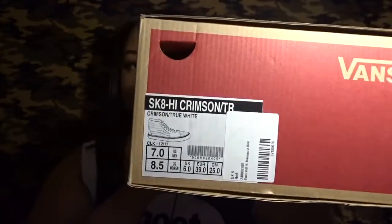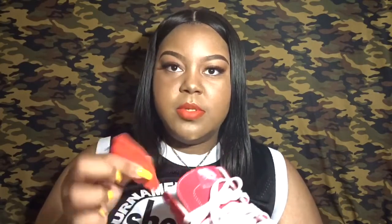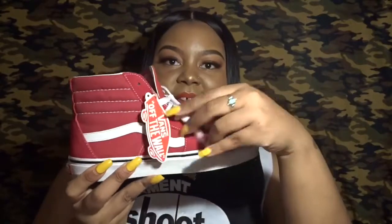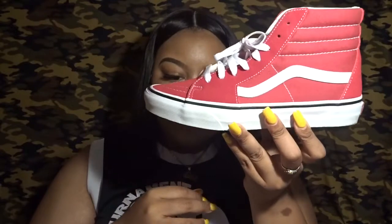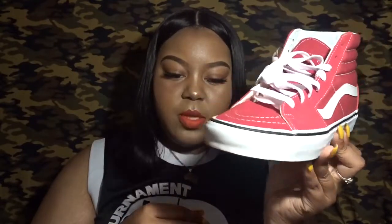These are the last pair of Vans I have to show — these are some Sk8-Hi's and I have actually worn these. I got them in a seven; I normally get them in a six and a half but they fit the same — honestly when I wore them I didn't notice any difference. These are just the red high-top ones, and you can see there's minimal wear on them — you can barely tell I wore them.